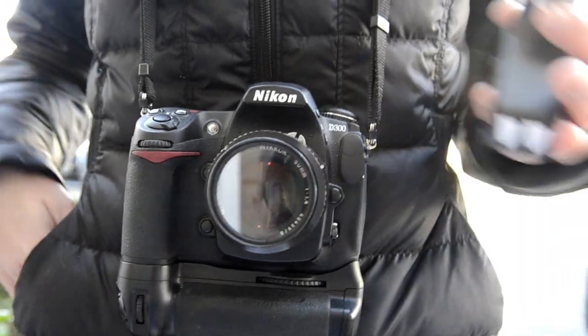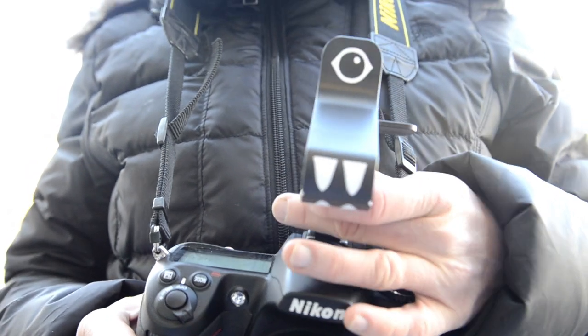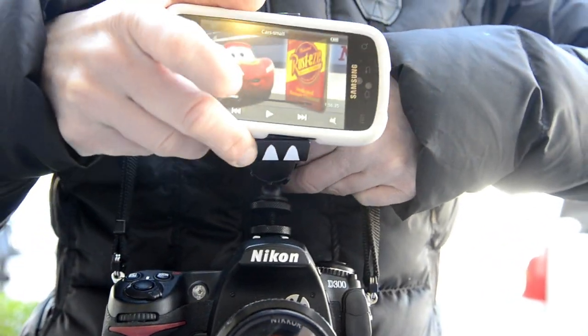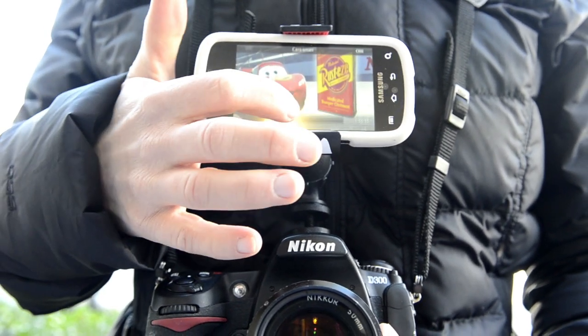All right, time to pull out the big guns. This is the Monster Clamp from Ion Cam — it keeps kids' eyes on the camera so you can take better photos. Simply slide the Monster Clamp into your camera's hot shoe and tighten it, then stick your mobile device into the jaws and play the kids' favorite movie. It's really that simple.